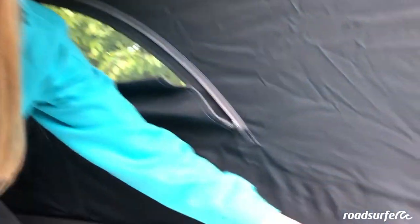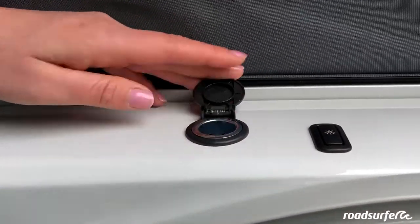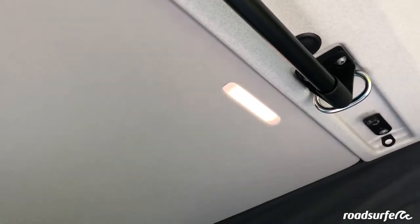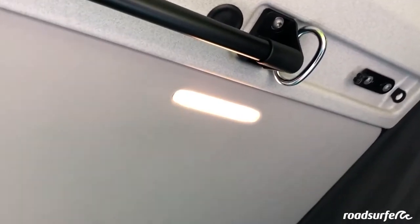Right here you even have a 12-volt socket where you can charge your mobile phone. There are also two LED lights — they can even be dimmed. If you hold down this switch a little, they get brighter or darker.